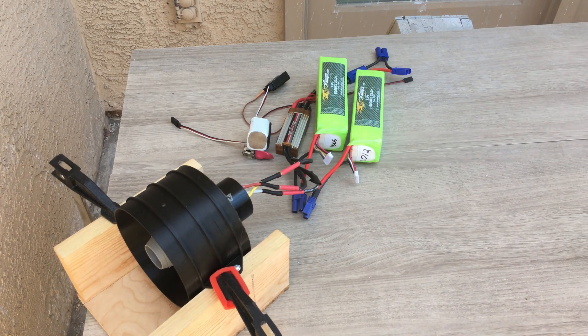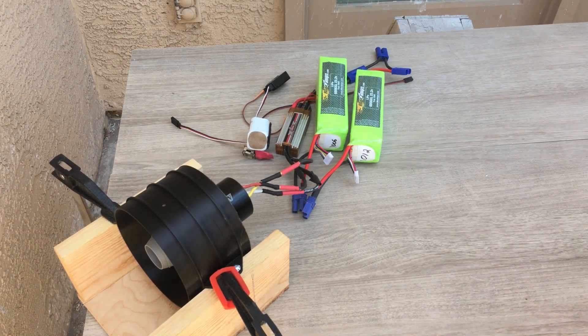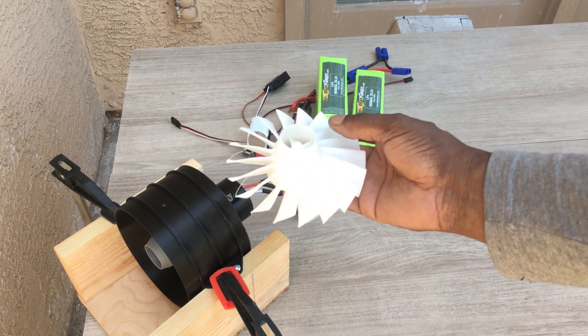I'm going to do a little more balancing of the rotor itself because I don't like that whistling noise. I'm going to try to balance it even more. I also went ahead and printed this 18-blade fan to give a try in this EDF unit as well.